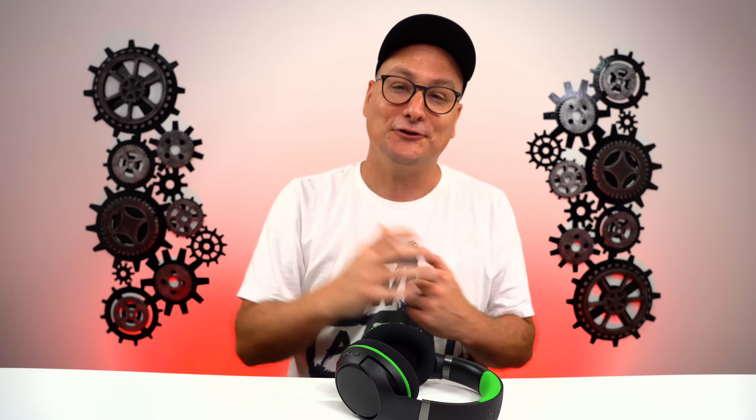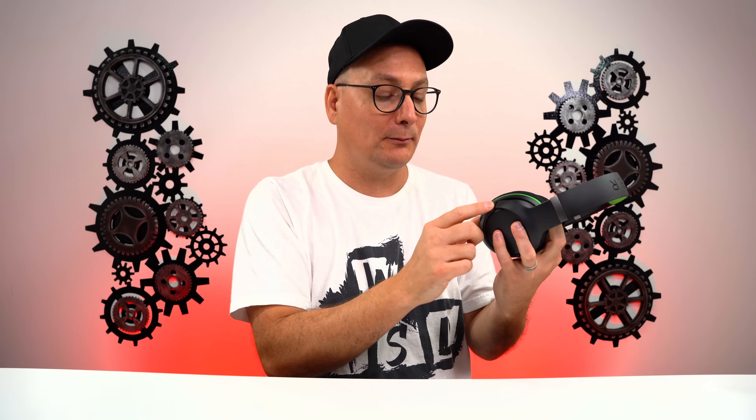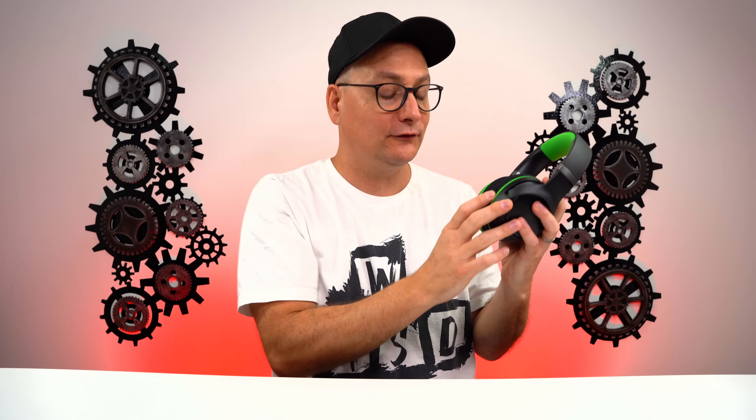The bass stood out, highs were right there, and mids were present — nothing overtaking each other. That said, the base presets out of the box are just okay. I highly recommend jumping into the EQ settings on Xbox or PC and dialing in your own adjustments. Start with my preset and tweak from there, because it really brings this headset to life and it sounds absolutely amazing.